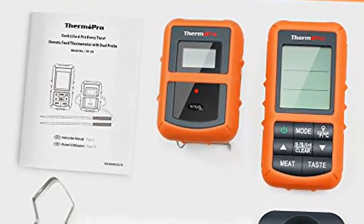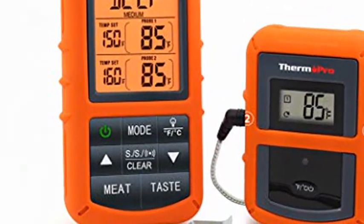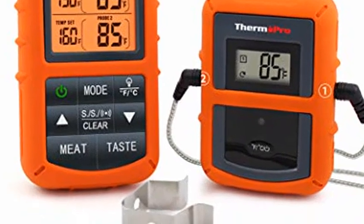Durable and accurate probes: grilling thermometer features a food-grade stainless steel probe with step-down tip designed to get temperature more precisely and quickly. Probe wires can withstand up to 716 degrees Fahrenheit.